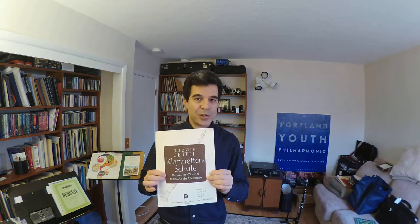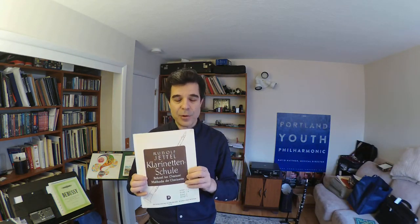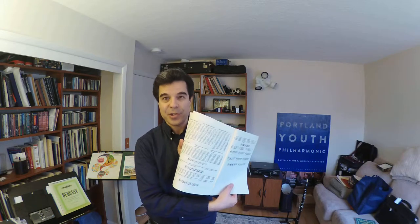I thought I would start this one by showing you the book that Rudolf Yedl wrote. It's in the very back of book two, page 84 and 85, 'The Virtuous Staccato,' which is a mistranslation of 'virtuoso.'